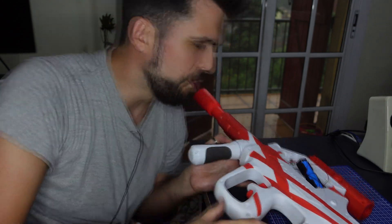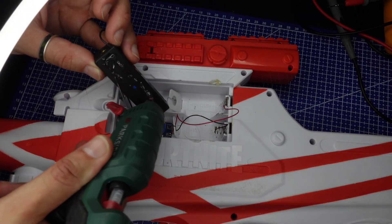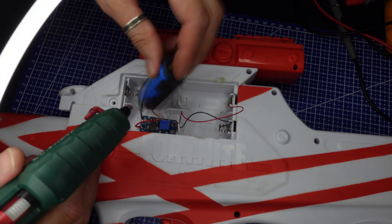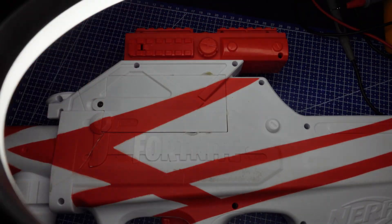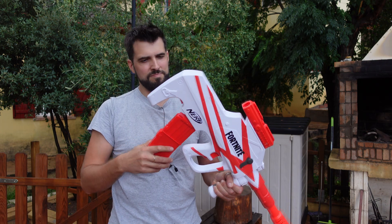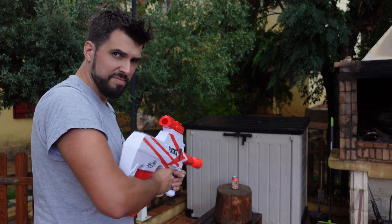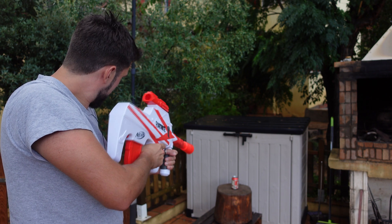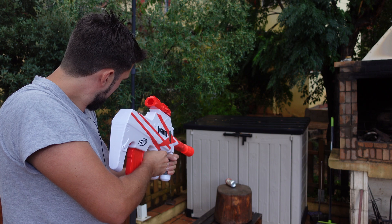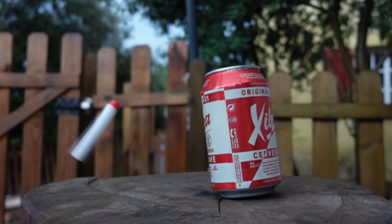Now that we have seen that it works, we are going to use some hot glue to keep things in position. Let's see if it works.